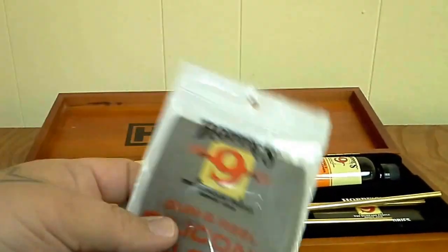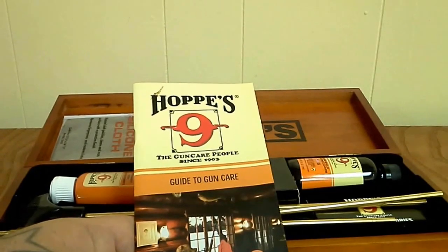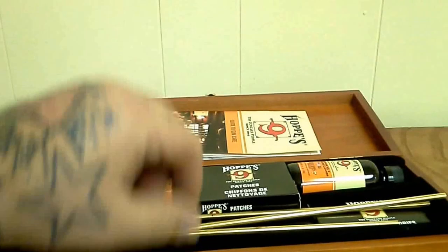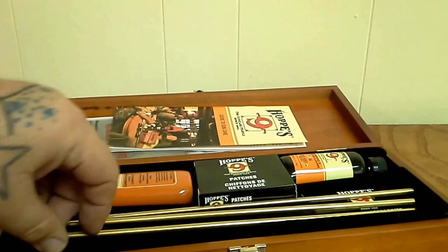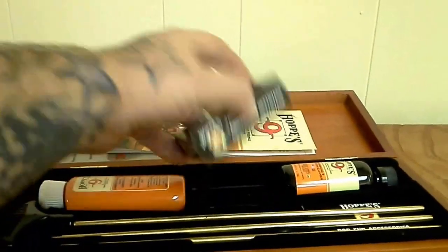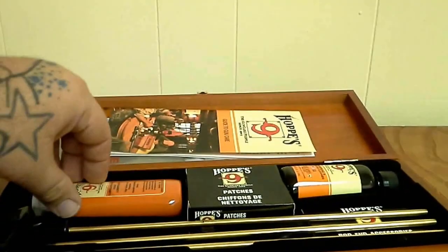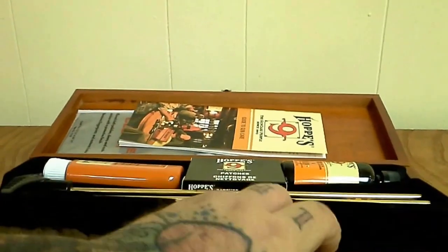There's your cleaning cloth — nice and thick, heavy duty. I think this would be a cool kit for a young man just starting out. I kind of thought it would have a little bit more stuff in it, but it comes with what it says on the package. Making sure there wasn't anything underneath there.